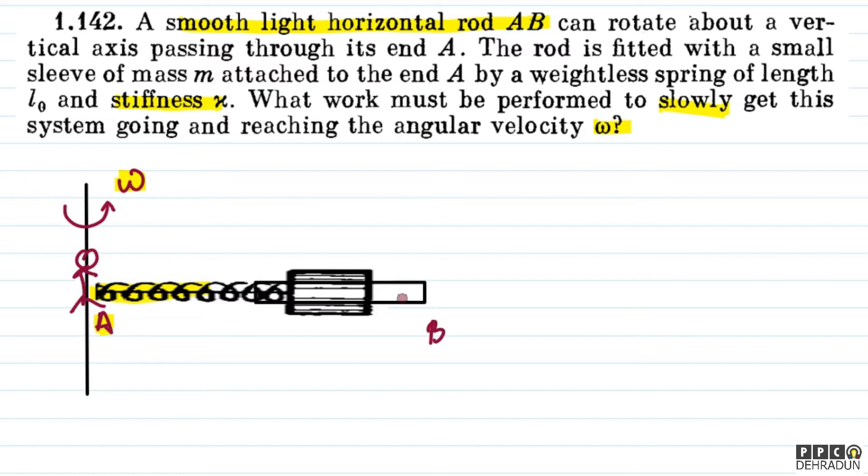If you look at the centrifugal force in the rotating frame, and if you look at the ground frame, then what happens is that the spring force balances it — such that the spring force provides the required centripetal force.